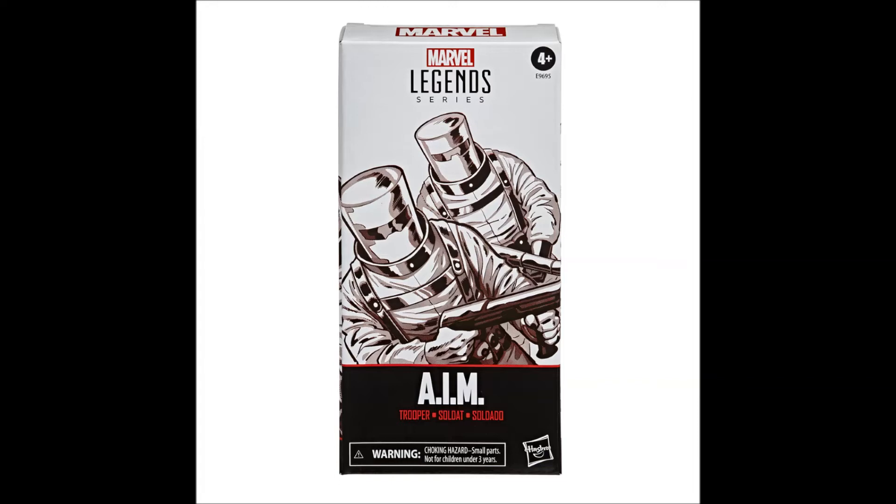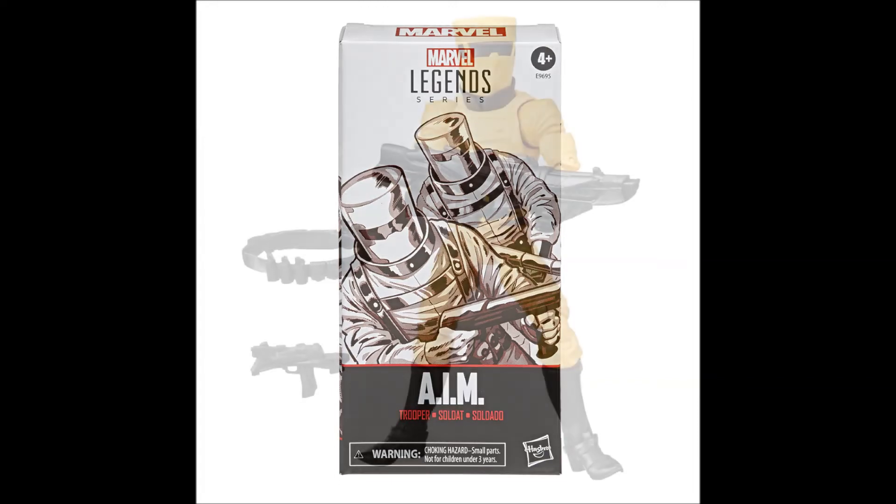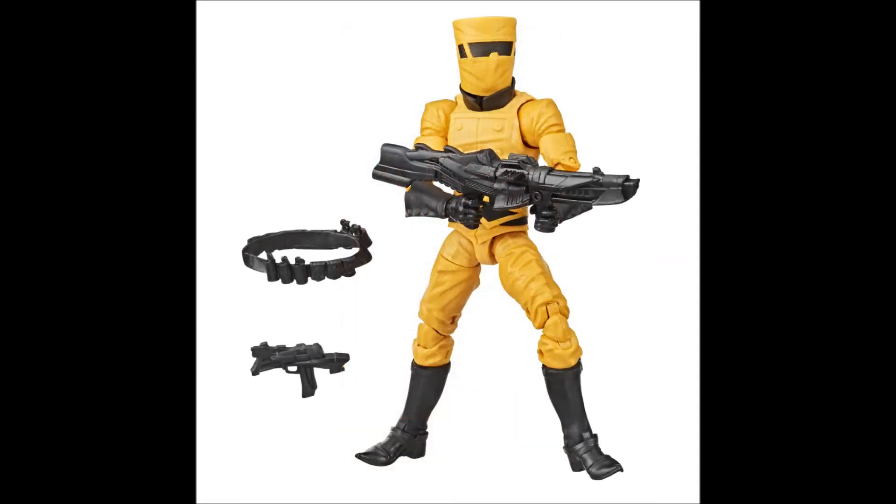Next up we get some AIM Troopers. The packaging looks like it might be a special edition. This is definitely just a reissue figure in single form — I remember Toys R Us having a two-pack of these guys. But this is one of those things I really just don't care about; this is an easy pass for me. The only reason I'd even remotely think about getting these is to do a diorama with Squirrel Girl, and that is not going to happen.